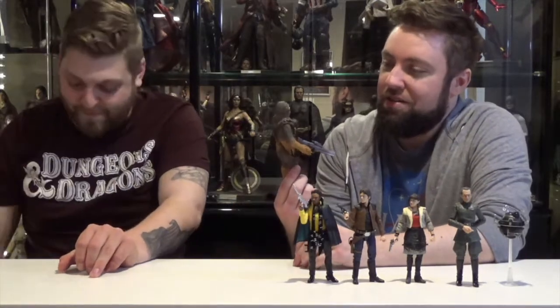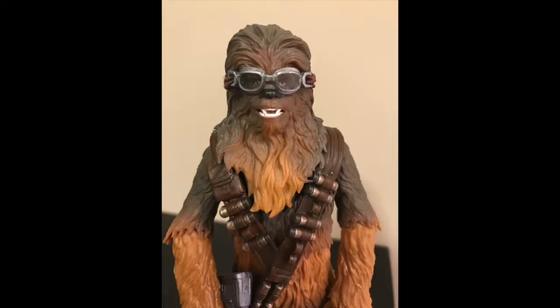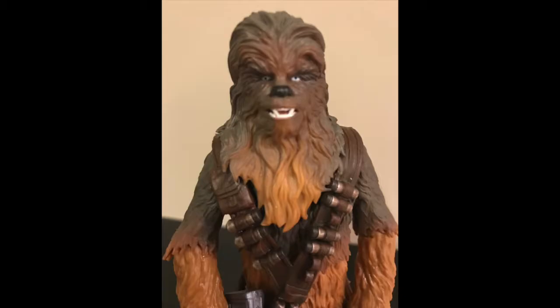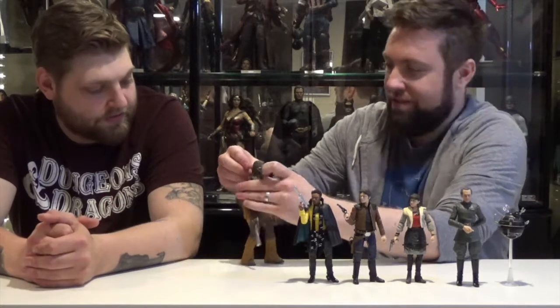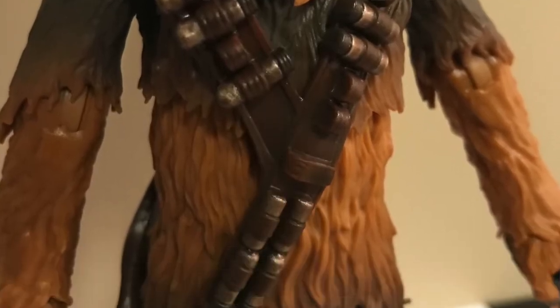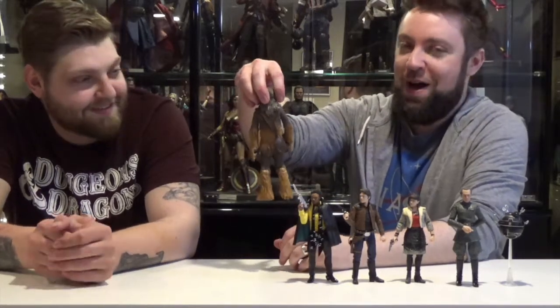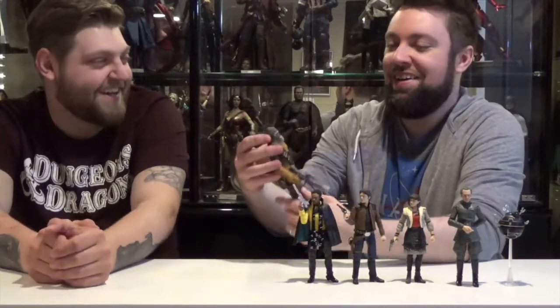He's similar to the other Chewbacca releases — same articulation. The head's a little stiff because of the hair on the neck. The goggles can come off; they're just on a little elastic strap. It's kind of a cool look, just to differentiate him from the others on the shelf. He's got a double bandolier with his little back purse — his Wookiee pack. That's what it's called.